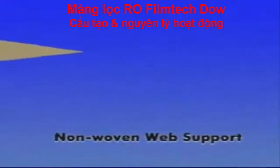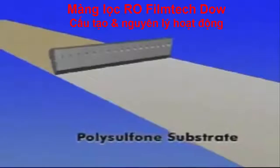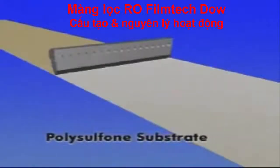Thin-film composite membrane starts with a base of polyester non-woven web, manufactured to exacting specifications. A microporous polysulfone layer, optimized for porosity, support and strength, is cast onto the web base.